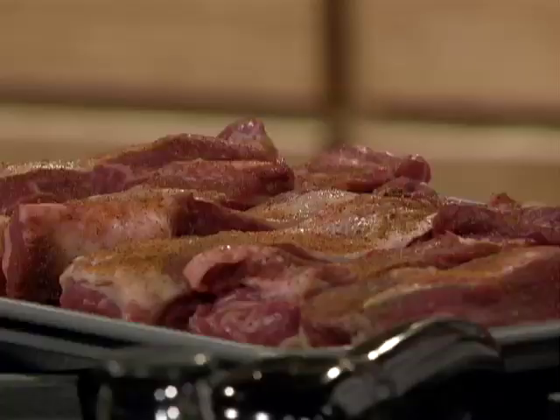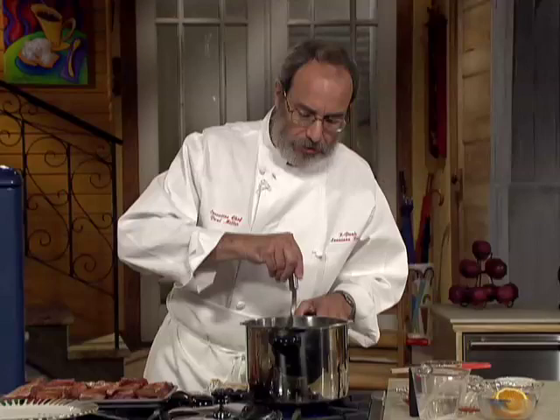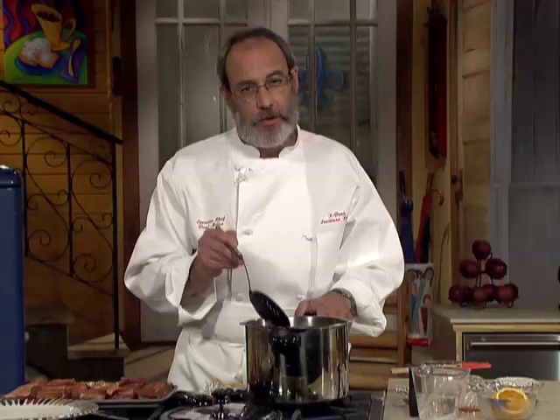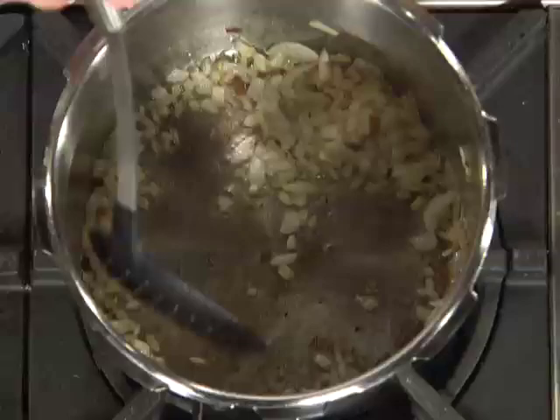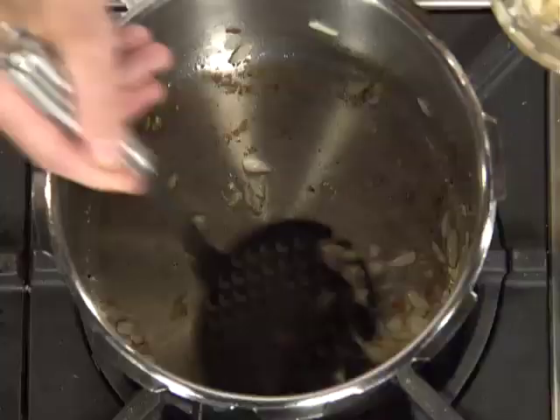I've got about three pounds of short ribs here, and you can see they're pretty good size. I'm going to cook them about 25 minutes, then put them back in with the sauce for another 10 minutes — a total of 35 minutes. That's not bad for short ribs. Now I'm going to start pulling the onions out and leave the fat in there, because I'm going to use it to brown the beef. These are beef short ribs, by the way.